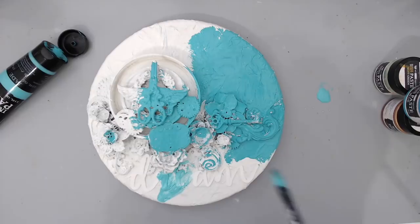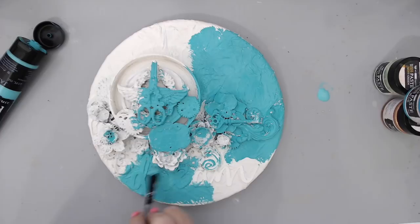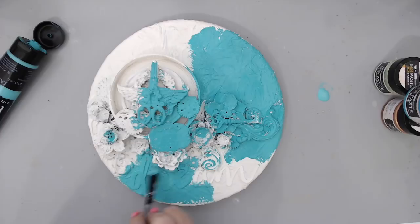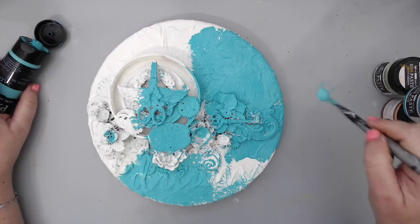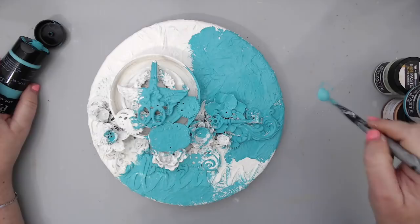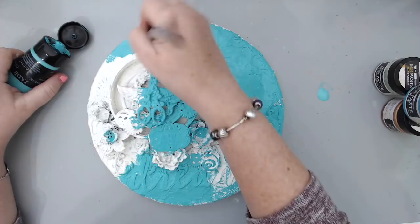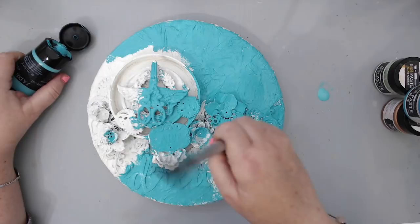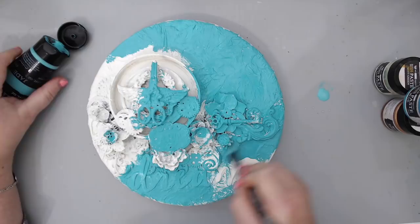This is going to take me a little while to cover, and I don't really need to show you all of it since it's basically just painting. The only tip I'll leave you with is that once you cover everything, heat set it. If you want the paint to flow a little more, put a little bit of water on your mat and mix it with the paint. I try not to put the paint on my mat since I don't know how much I'll use. I'm also going to cover the edges with this paint. Let me finish this off screen and I'll be back.